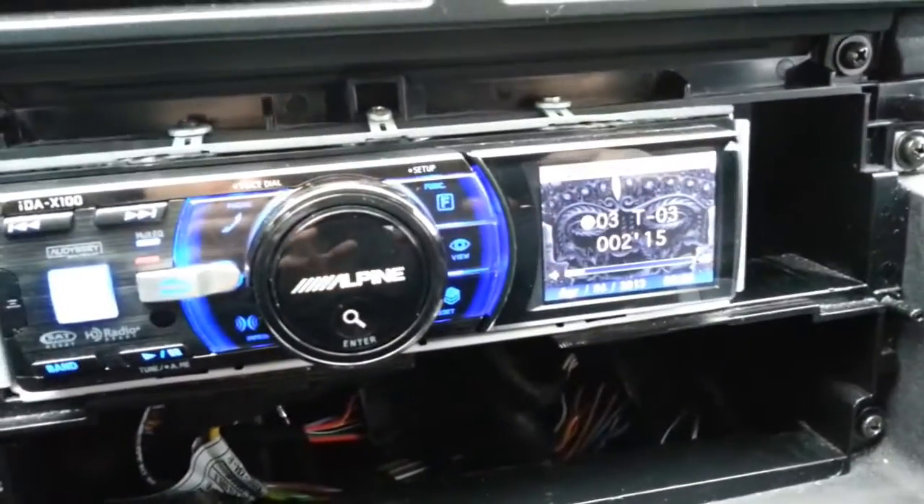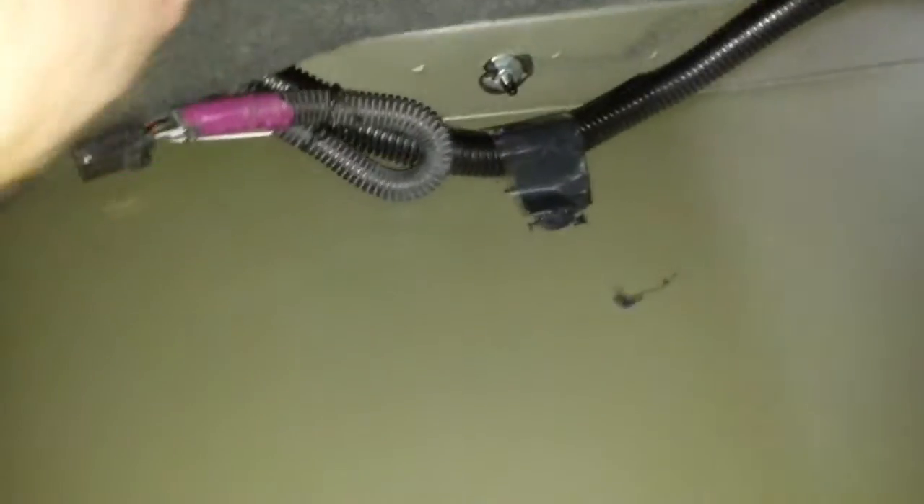Still, many car radios are set up to support it, and some vehicles, like my Buick Park Avenue, are even pre-wired for it, even though the car was never equipped with one in the first place.